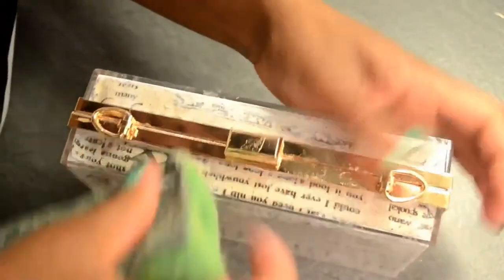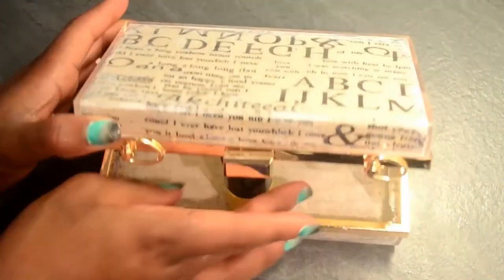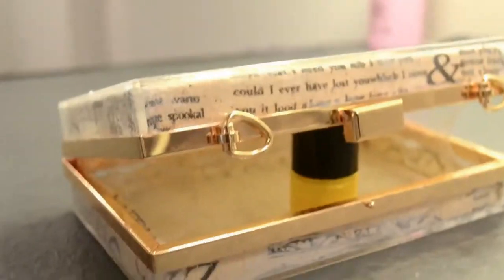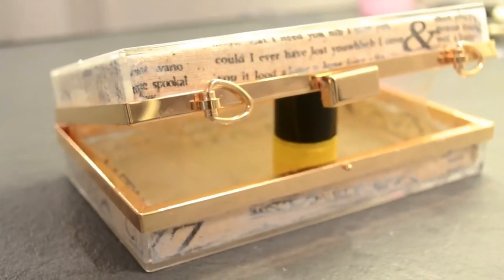Once I was done, I proceeded to clean off any glue that had smudged onto the outer part of the box and any of the gold parts, just to make sure the clutch looked all nice and shiny. I did this with a wet sponge cleaning all the edges, then used some tissue paper to dry it out. Once I was done, I propped it open with a nail polish bottle and left it to dry overnight.